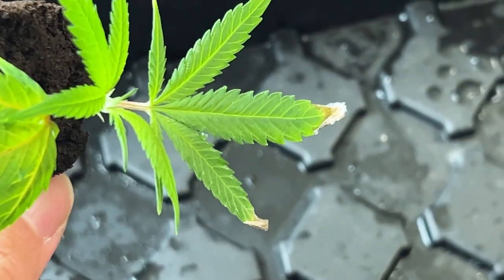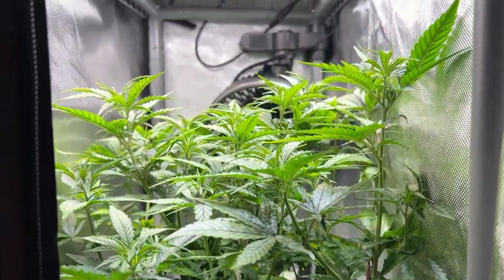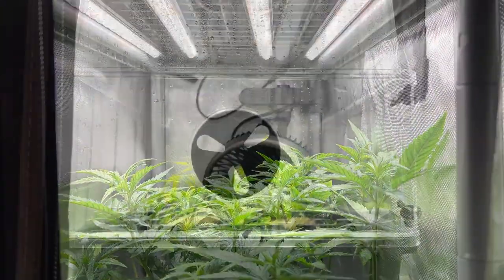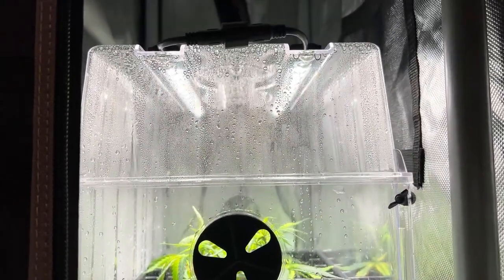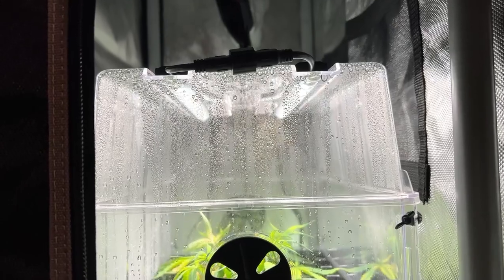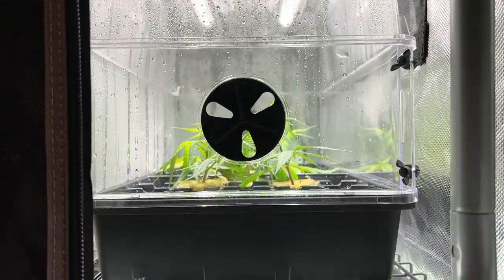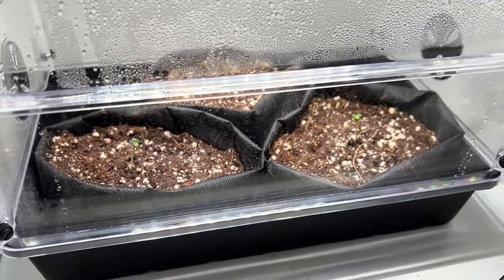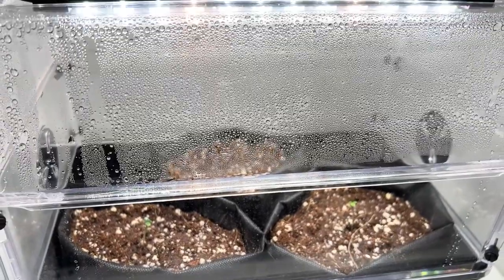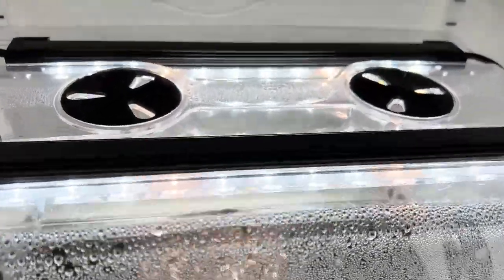There are also some not so obvious benefits to starting a grow in a humidity dome. The smaller footprint means that you can start the first weeks of a grow anywhere, freeing up larger grow spaces to allow for multiple grows at once. Starting small also means there's no wasted utilities, as you can use a smaller light to start, since seedlings just don't require much lighting initially.